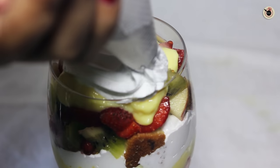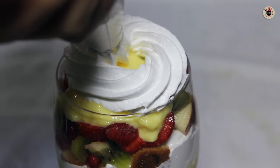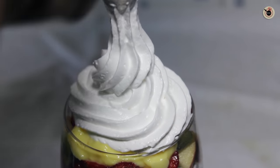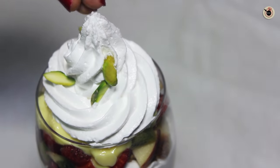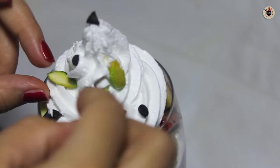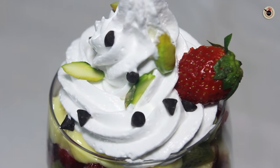Finally, I am going to top up the glass with swirls of fresh cream on top — you can make any design you like. I am using a piping bag. And finally I am going to garnish it with some pistachios, choco chips, and almonds on top.